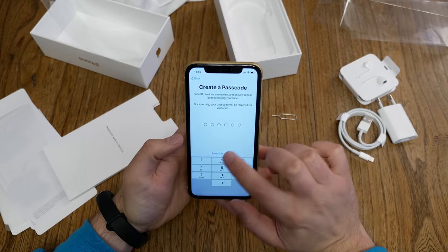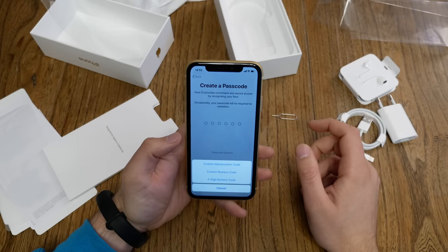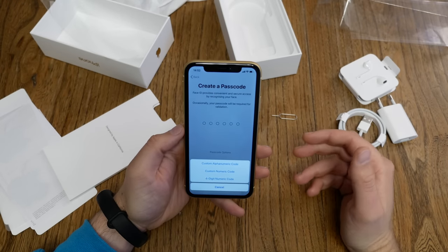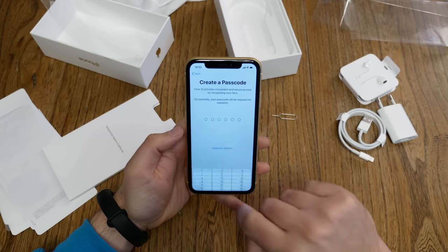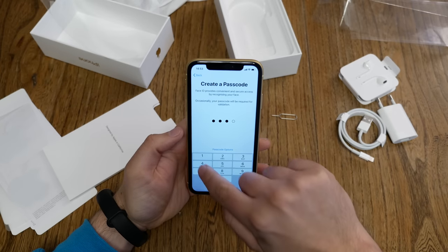You'll need a passcode as a backup in case your face isn't recognized or someone else needs to unlock the device. You can choose different options — I choose a four-digit code, which is faster.